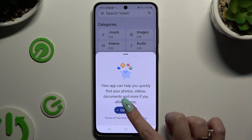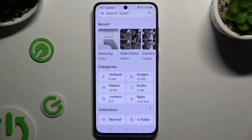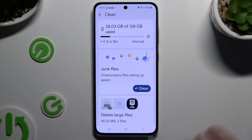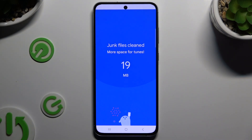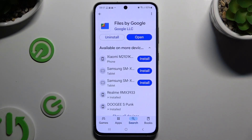Then choose Continue, select the switcher next to allow permission, and then click on the two lines at the top left corner to click on Clean. Now select Clean under Junk Files, clear the popup, and wait. As you can see, the storage of my device was successfully cleaned.